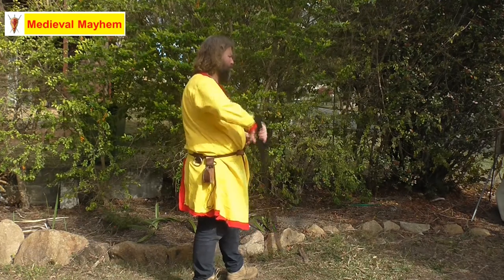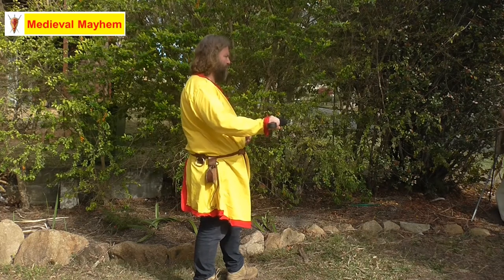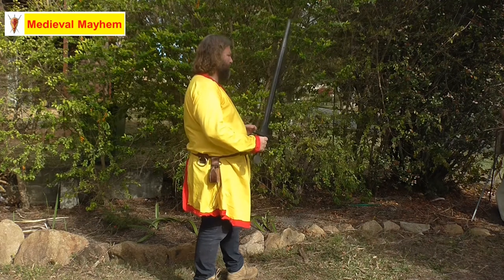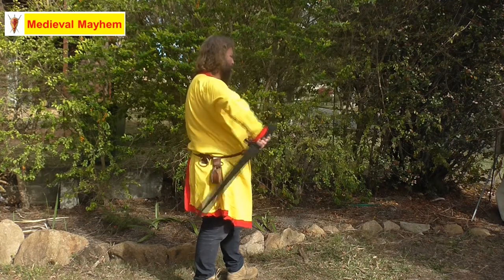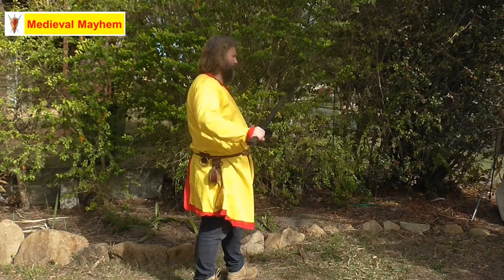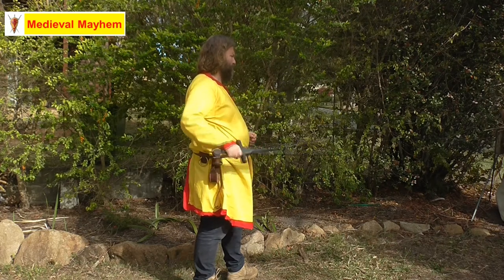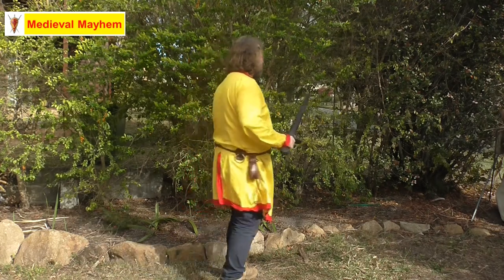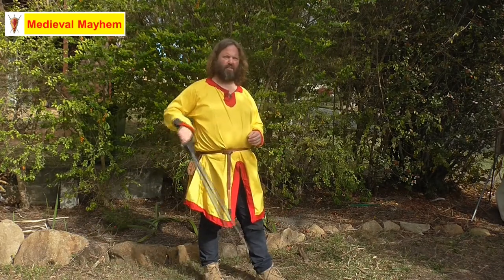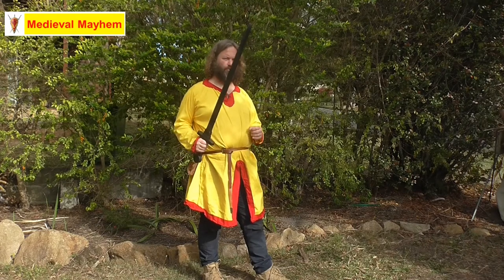Step 2: we're going to raise the sword to essentially 90 degrees from the ground. So: start position, drop, and then raise. Drop, raise. Drop, raise — just like that. Then what we're going to do is incorporate the reverse spin that we've talked about before.